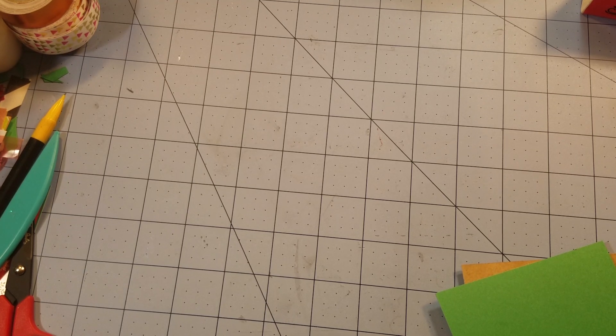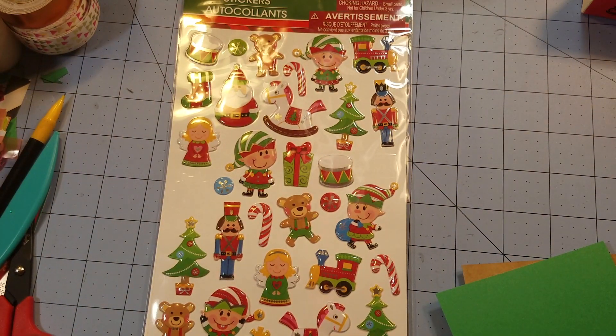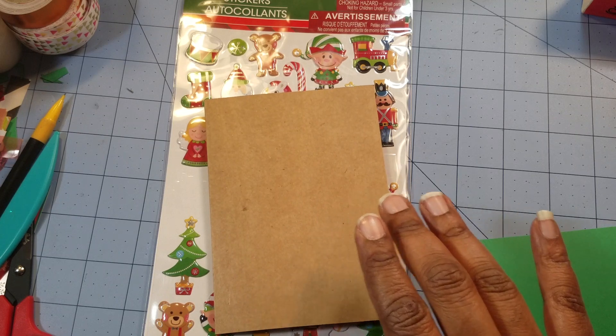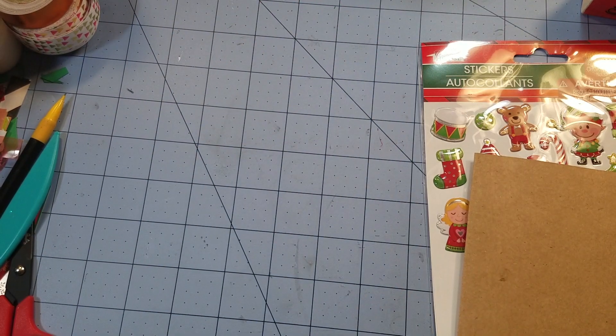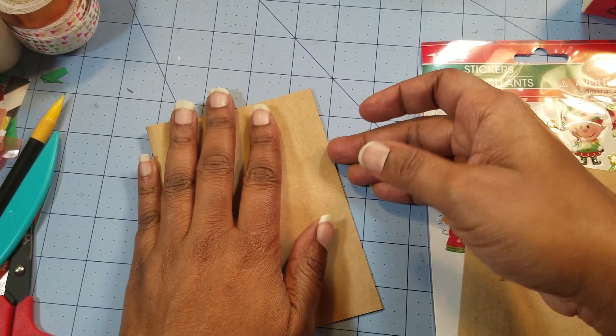Hi everyone, welcome back! Today we're going to be making some cute, simple, easy Christmas cards. We're going to be using some little secrets I got from the Dollar Tree, some craft card bases that I have on hand, and we're only going to make like two or three cards — something quick and simple and easy to whip up.